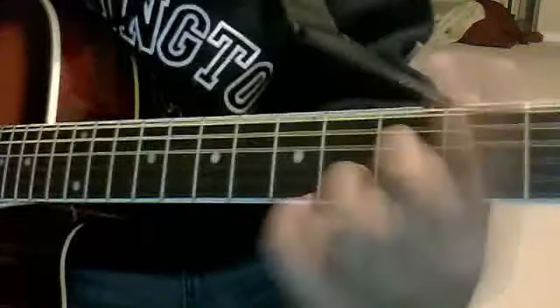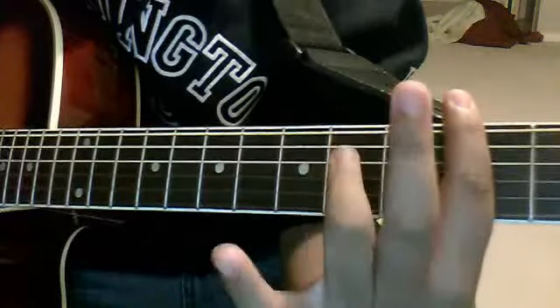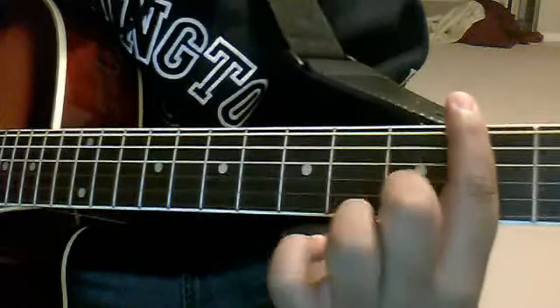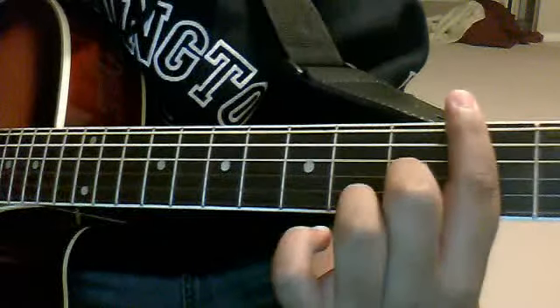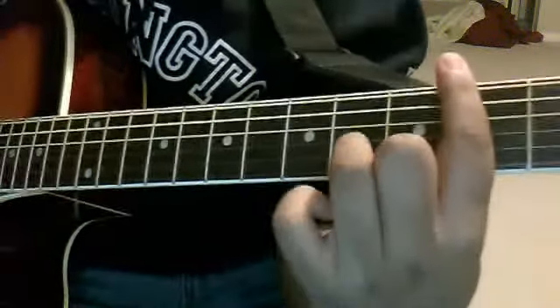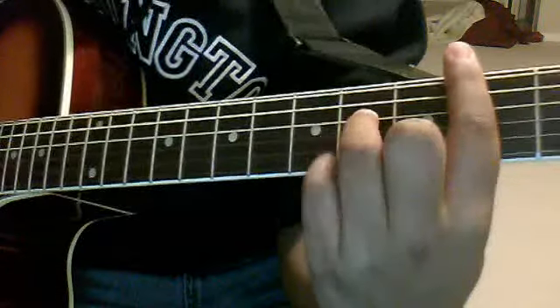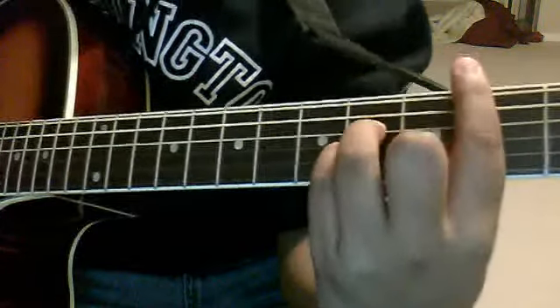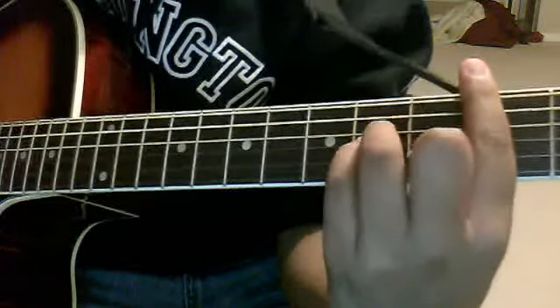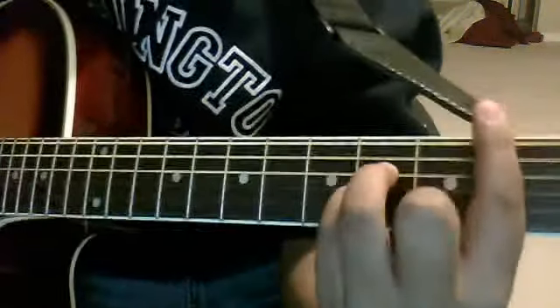This finger on 2nd fret bar, your middle finger on 3rd fret B string, your ring finger on 4th fret D string, and your pinky on 4th fret G string. I think it's C sharp minor or something.